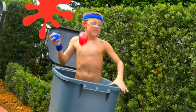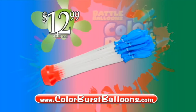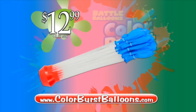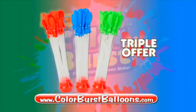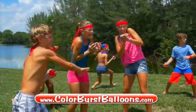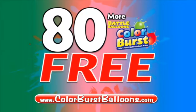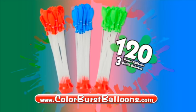Why settle for regular when you can make 40 water balloons bursting with color! You can call or log on and get your Battle Balloons Color Burst for $12.99 plus $5.99 shipping and handling! But let the battle begin — we're gonna throw in a second bundle in red and a third one in green absolutely free! Now have hours of fun with Color Burst! Get 80 more at no cost — free with your paid order! That's $120 in all!